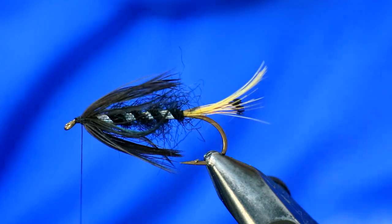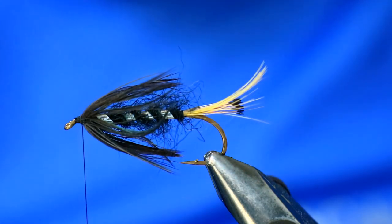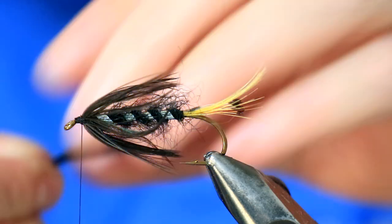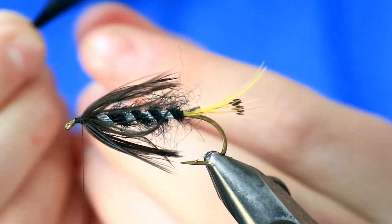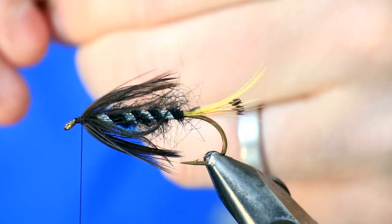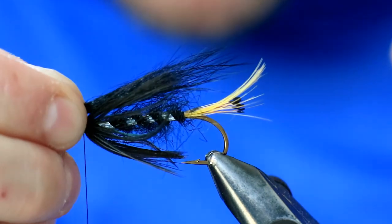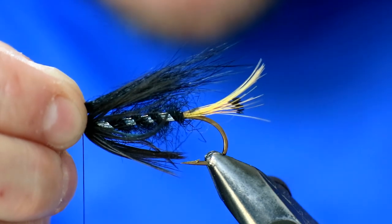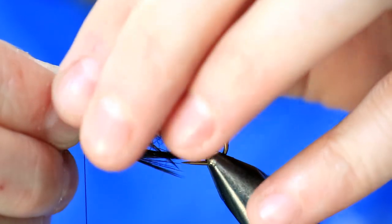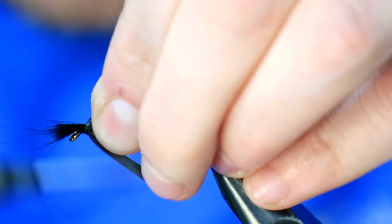So it's a four-part wing. The first part — John would have been using black squirrel, but as many of you know I like American possum. It's easy to work with, slightly finer than squirrel but not so fine that it just folds. Measure it up so it more or less ends where the tail ends. When you're happy, switch fingers, come in with a pinch and loop, and secure.